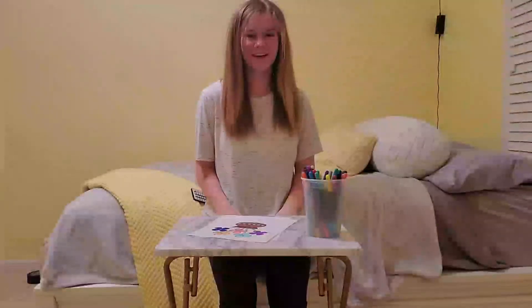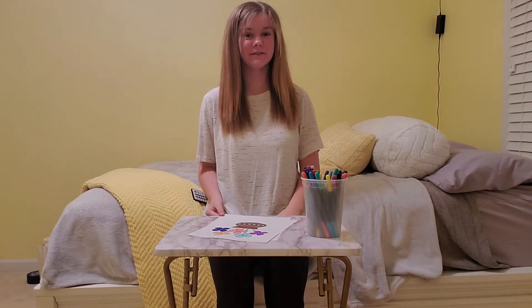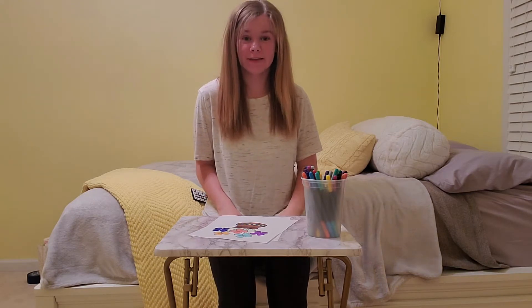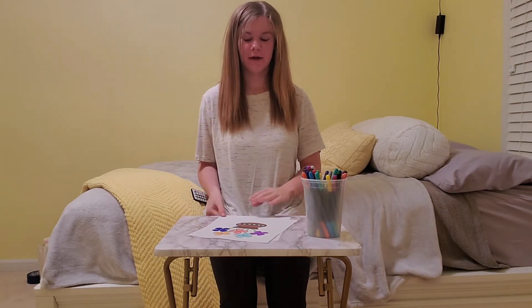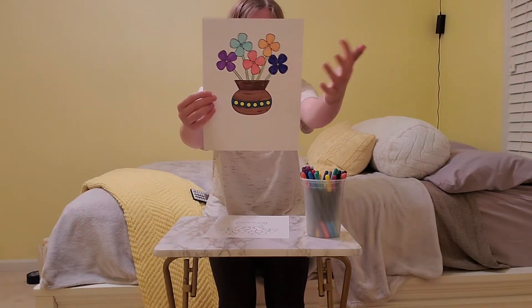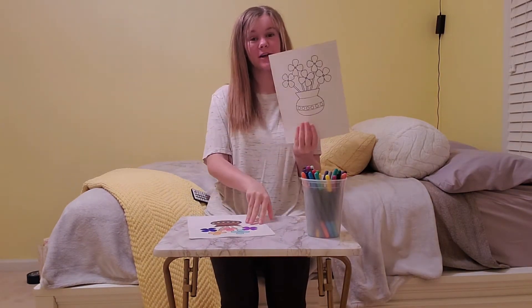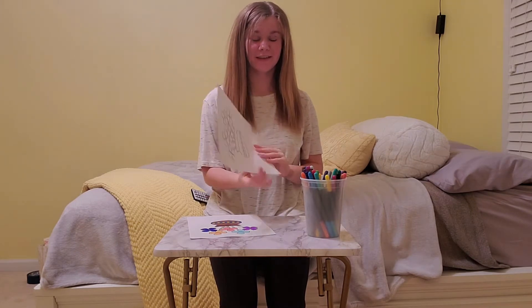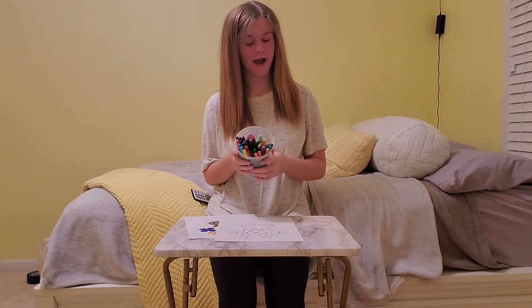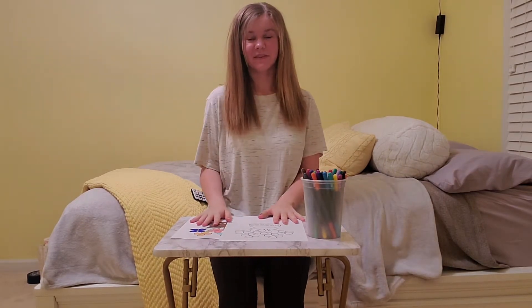Hey guys, today's video is going to be an LED light drawing challenge. Basically, when you turn the LED lights to red, all the colors look the same. I have this picture I drew earlier — the pot is brown, the flowers are different colors, and the stems are green. I'm going to try to recreate the picture, but once I turn the LED lights red, I won't be able to tell which color I'm using, so I'll have to guess.